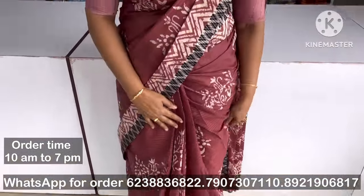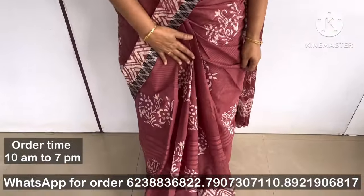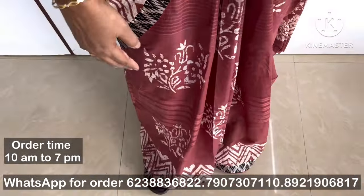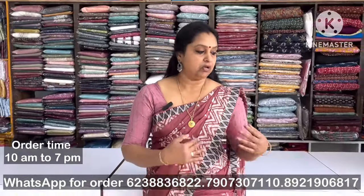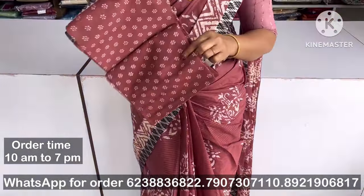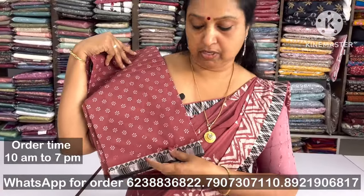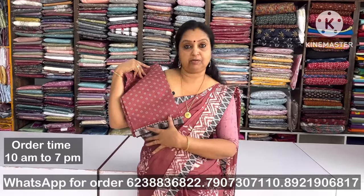It has a nice color with a matte finish. The blue color is very nice. It has a blouse piece, and the blouse has a gray border with the sleeve.